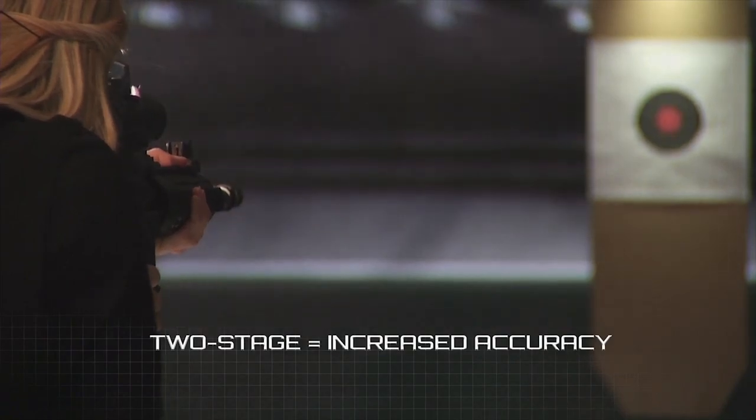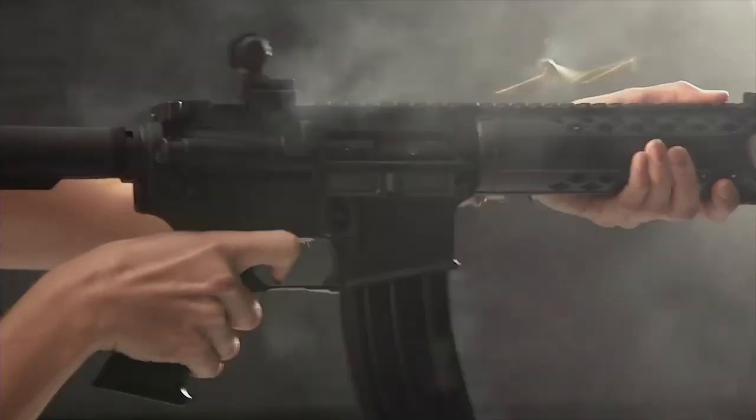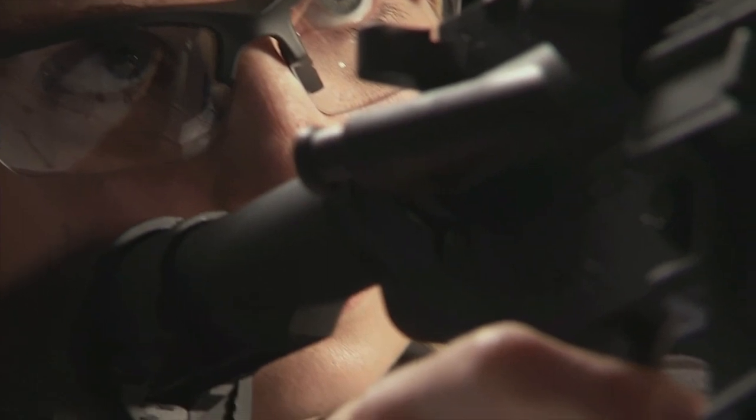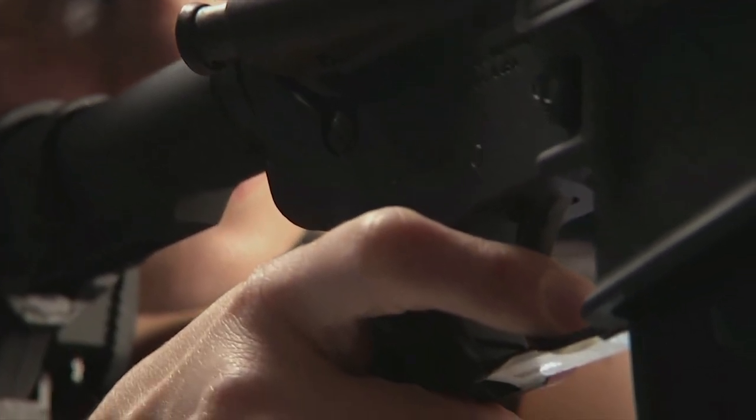A two-stage trigger is known for increased accuracy, since the second pull requires less pressure than the pull of a single-stage. The shooter also knows exactly when the gun will fire. Choosing a trigger is determined by personal preference, and neither trigger is necessarily better than the other. However, upgrading your standard trigger to a quality trigger, no matter what style, is a simple step in improving accuracy with your rifle.